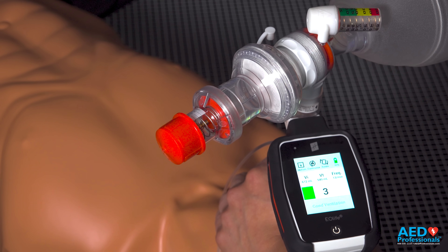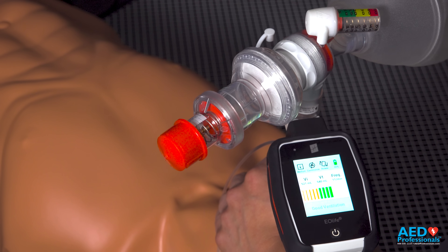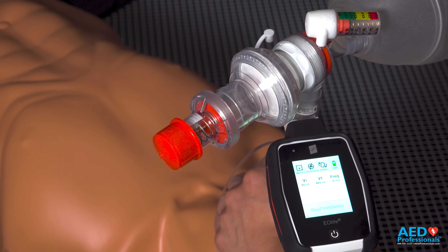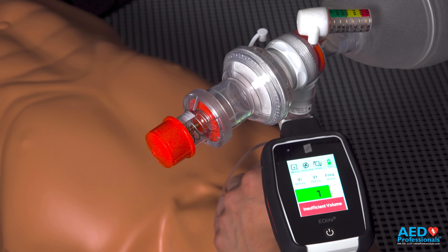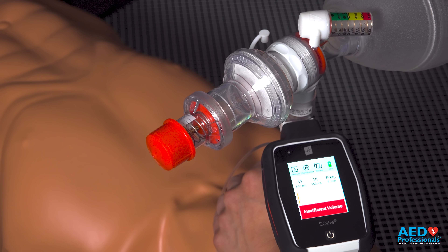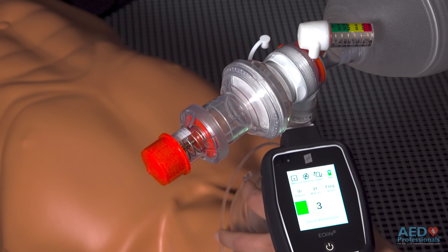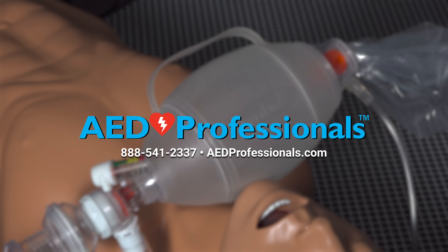Excessive volume — I'm blowing too much air into this patient right now, so let's slow down. Insufficient volume — not putting enough into the patient. And there we have it, and there's another one. This is a pretty good example.